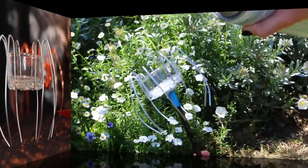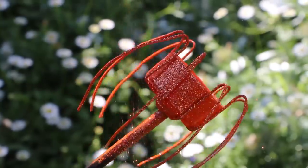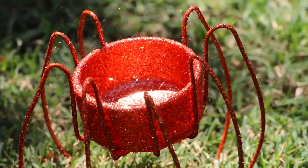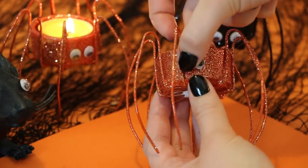Then once the legs are dry, you're just going to want to take him outside and spray paint him whatever colour you want — I went for orange. And then while the paint is wet, you're going to want to sprinkle some glitter on top. Leave him outside to dry, and then once he's dry, you can glue on his googly eyes using hot glue.